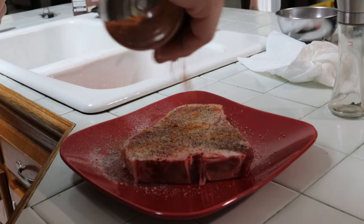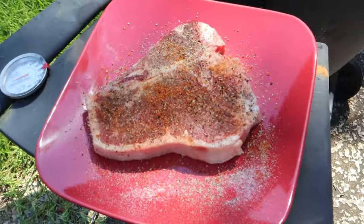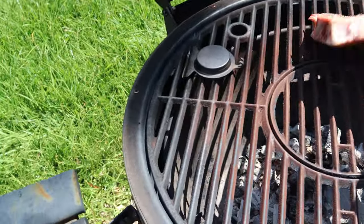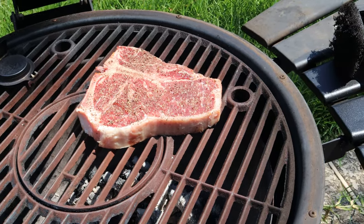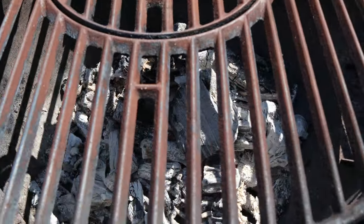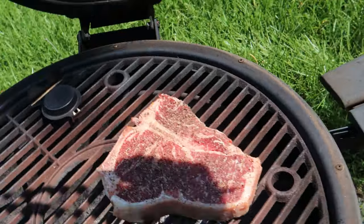We're gonna let the grill cool down a little bit and we're gonna put it on. All right fam, so the time has come. We're gonna take this good old t-bone here and we're gonna slap it on the grill and see what happens. We're gonna let it hang out for a few minutes and we're gonna turn it, and a few minutes later we're gonna turn it again. It's like 500 degrees in there, maybe - still too hot. We'll find out. Let's close it.